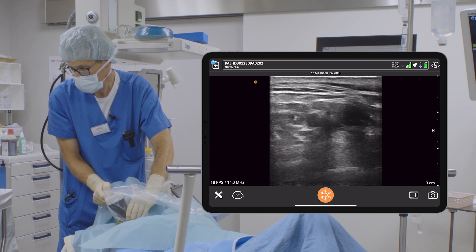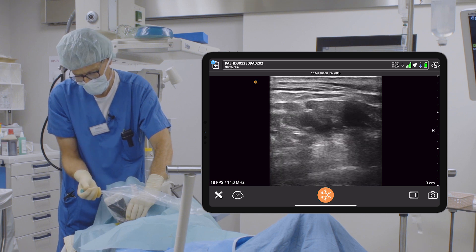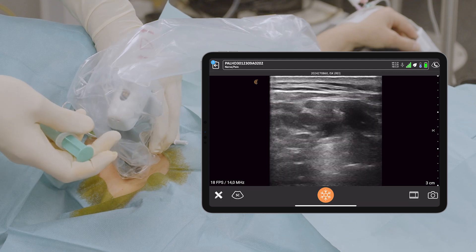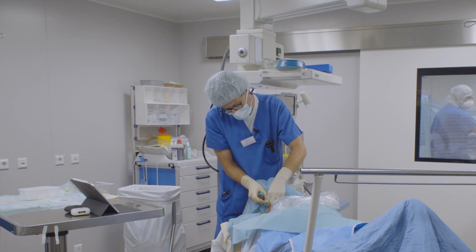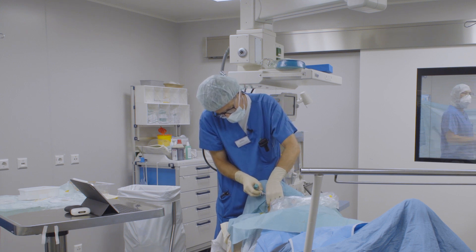There it is. The spread of the local anesthetic is posterior to the superior trunk, and I've got about five milliliters right now. I put the probe aside. Normally I would have started a video recording, however it's on the screen video anyway. So I take out the needle. The cannula stays in.